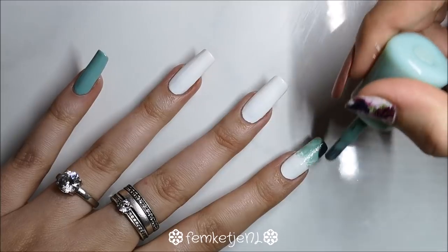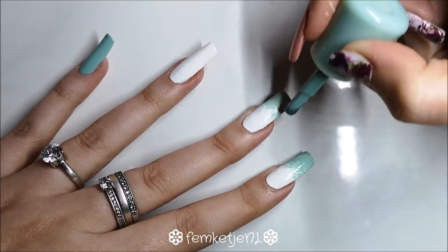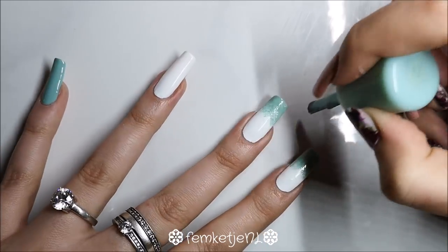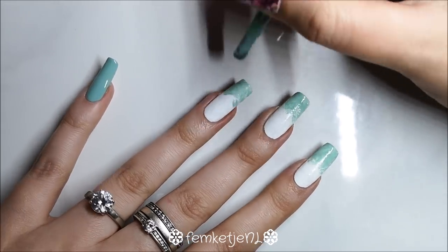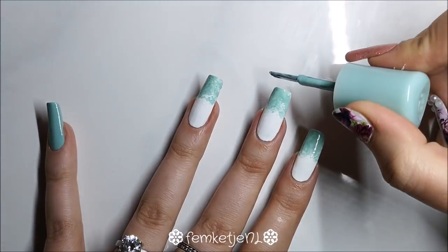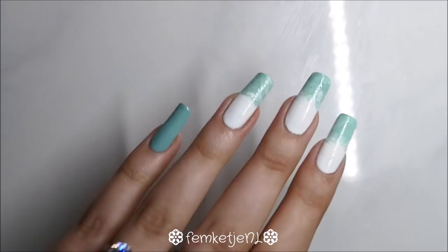For the white nails, take that minty green polish again and get rid of most of the product off your brush. We're going to dry brush a French manicure or an ombre effect on the tips. I really wanted to keep the streaky effect, so when you remove most of the product you get that dry brush look. Apply it on the tips working about 40 percent up toward the cuticle, then cap off the edge with that color.